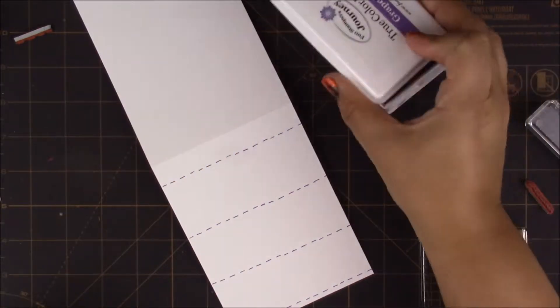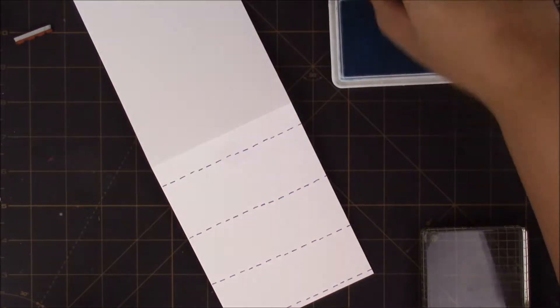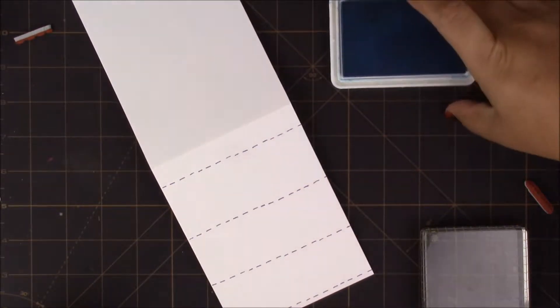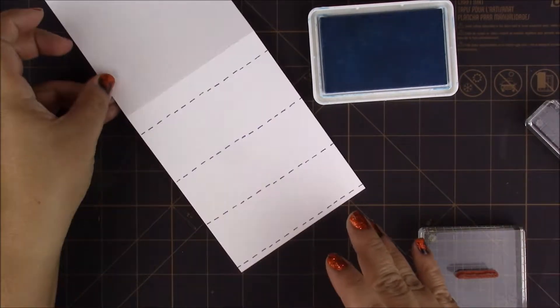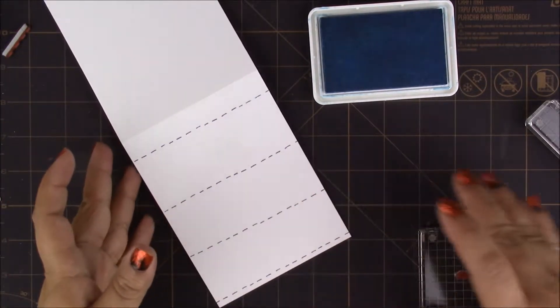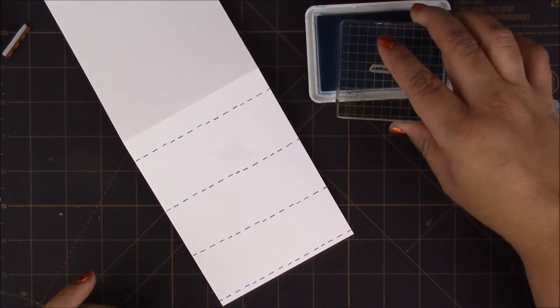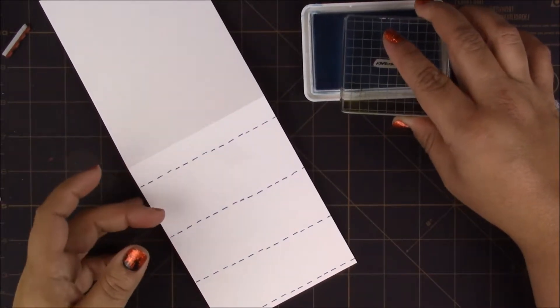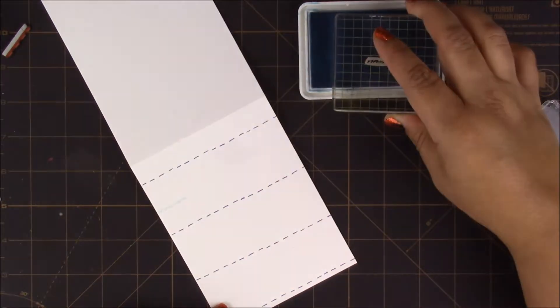I'll close this up before I make a mess, and for this one I'll be using Beach Breeze. Same as before — tap it lightly on the ink pad and lightly on the paper.